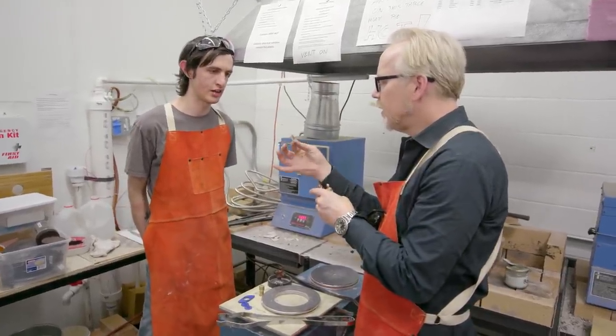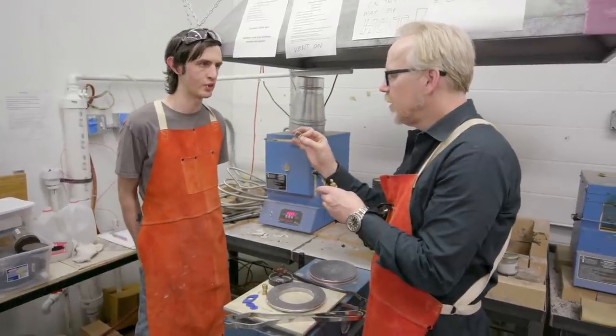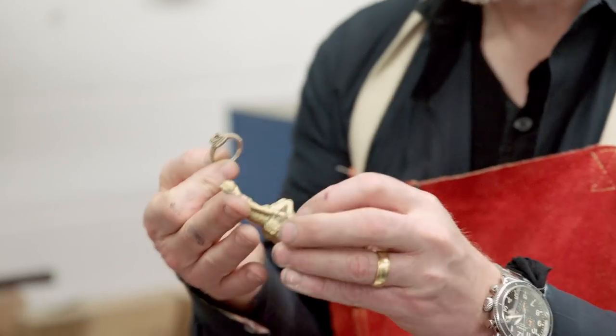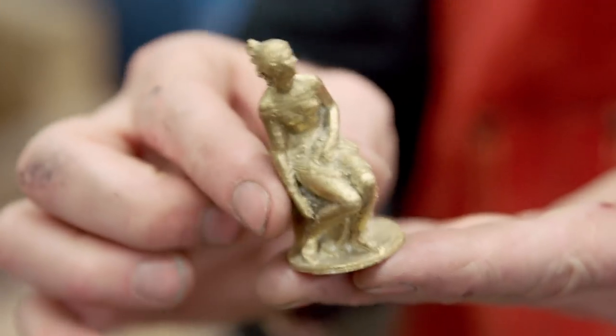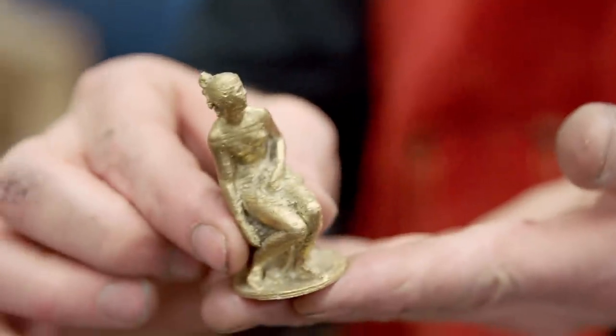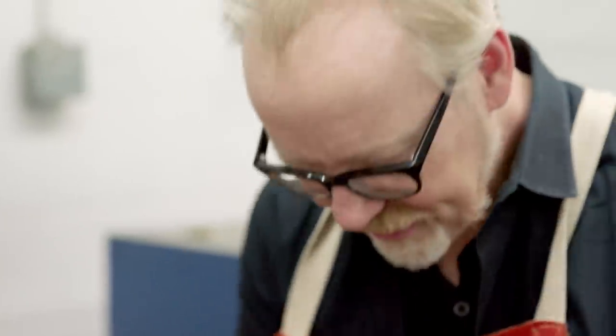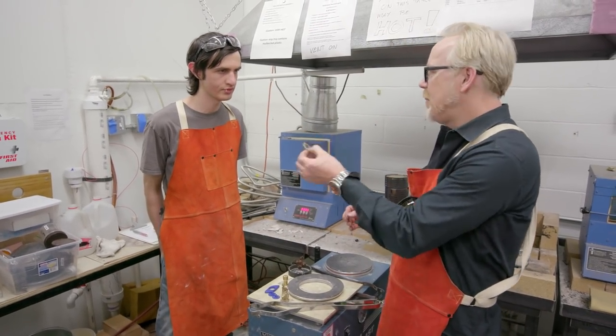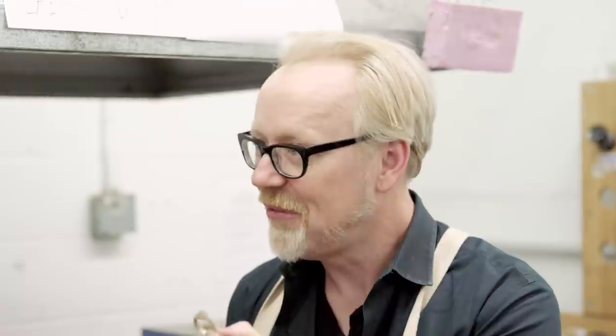That one is actually taking advantage of the SLA style printers and those will get you into the micron range of detail and accuracy. You can do a lot of really fine features. It's gotten really popular in the jewelry industry. I had no idea such an incredible advancement was happening — I would have a hard time imagining that that was made in such a simple fashion.